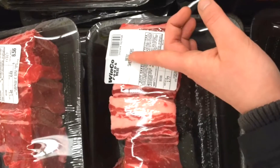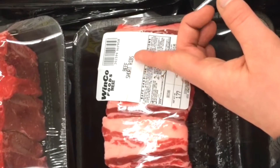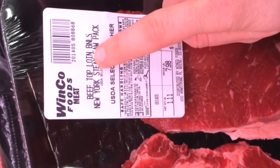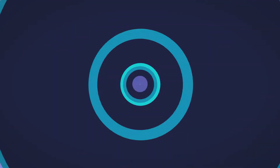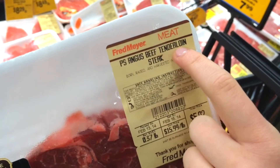Beef short ribs. Beef top loin. Beef tenderloin.